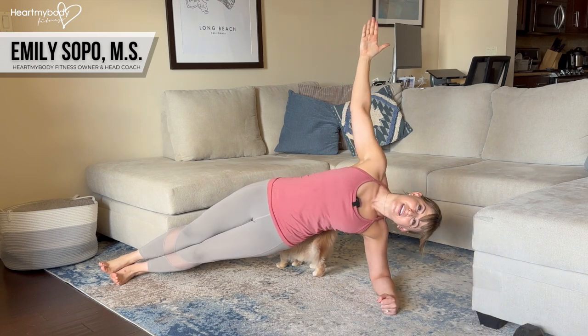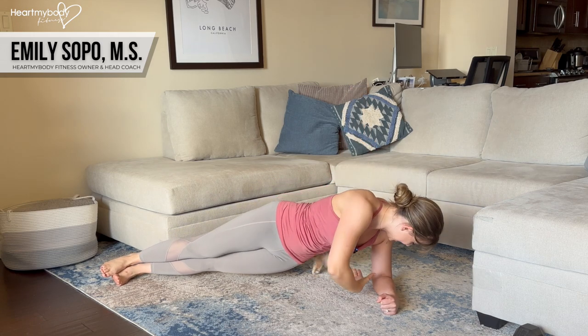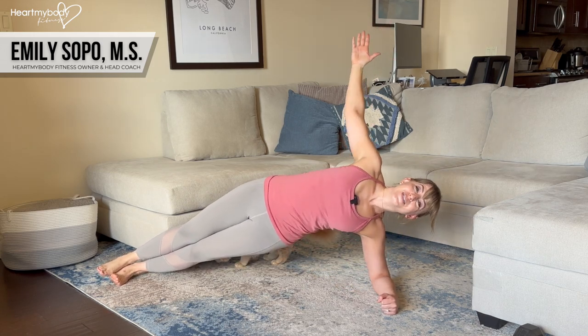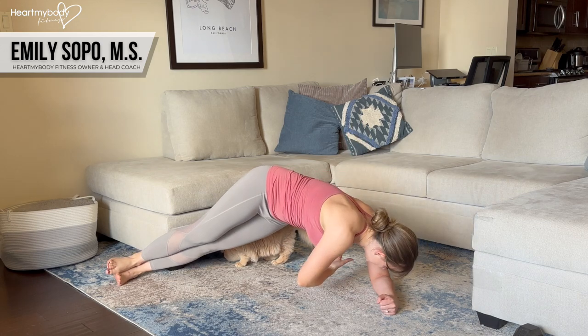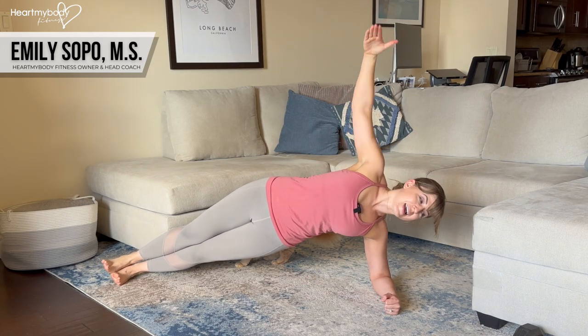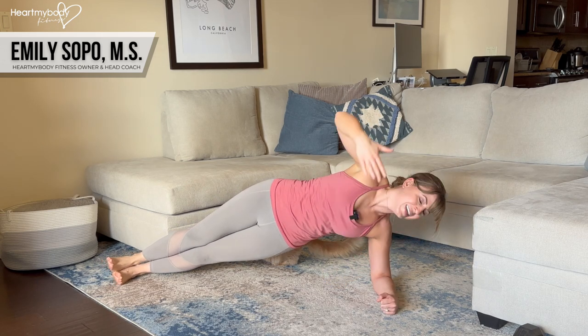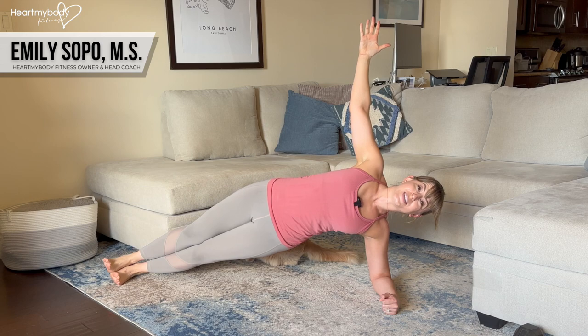What we're not doing is letting our head drop. We're not lowering our hips as we rotate, and we're also not breaking at our hips as we rotate. Try to maintain that side plank position as best as you can as you rotate, then come back up to that starting point.